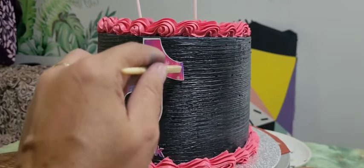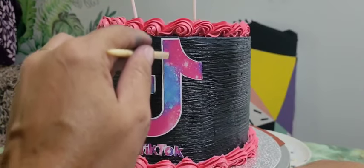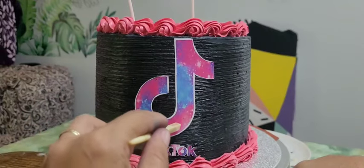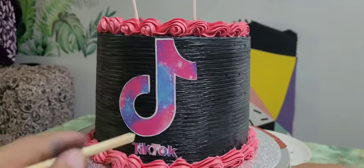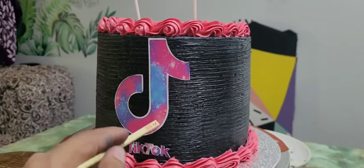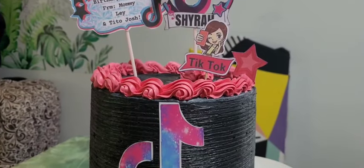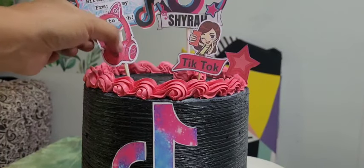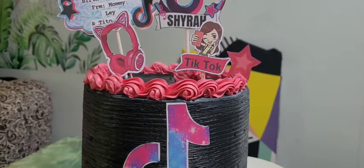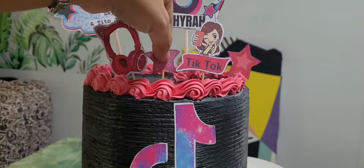It's a simple TikTok decoration — it's actually trending. Since TikTok is very trending on social media, this theme is very popular. This is for the 10-year-old girl; she will love to see this on her birthday today. The decoration is almost finished, so we will just put all the toppers on here.